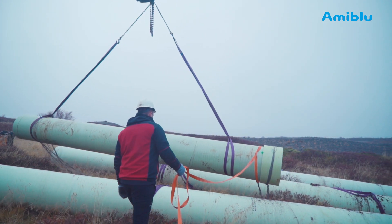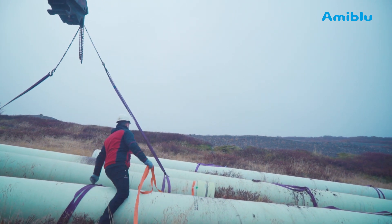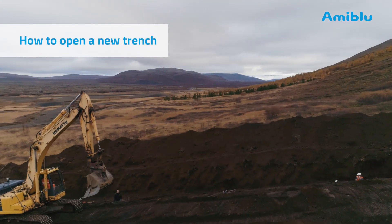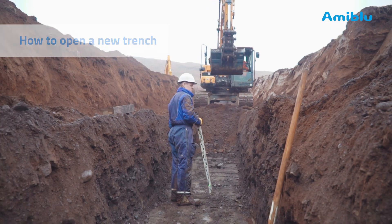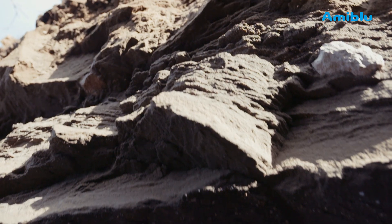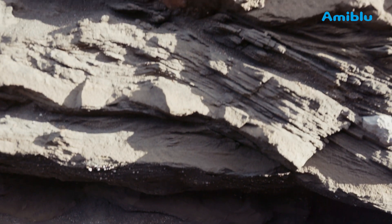There is no problem to store FlowTite pipes outside for longer periods of time if they are stored according to the FlowTite installation guide. The FlowTite pipe itself is UV resistant. Excavate the topsoil first, then the next layers. Store the soil a safe distance from the trench. The soils can be used to backfill the pipes later.